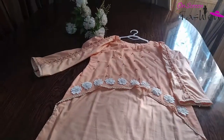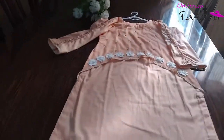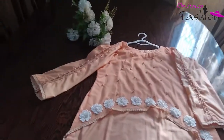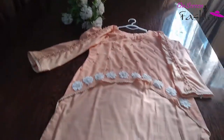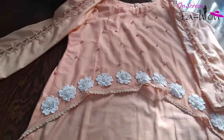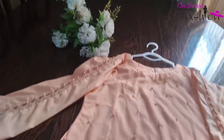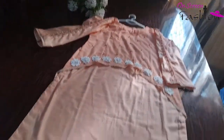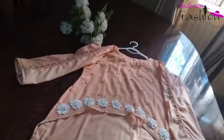So guys, this is our shirt's final look. You can see how decent and unique the style is. You can try it easily in your house. You don't need a lot of work — these are all normal things done easily. If you like this design, please subscribe to our channel and like this video.